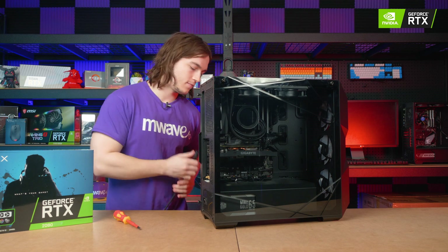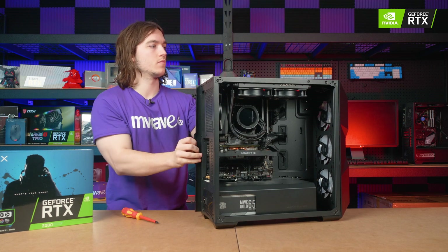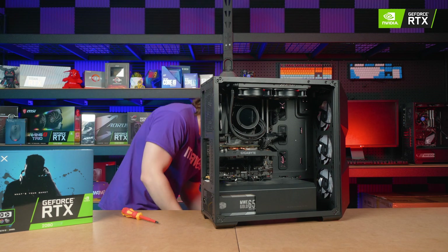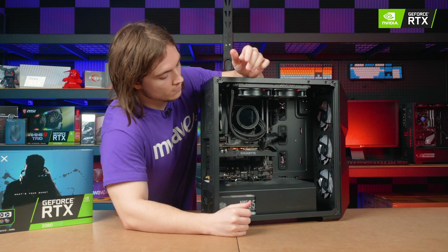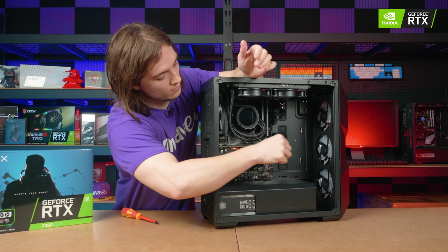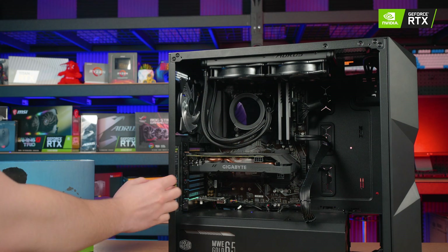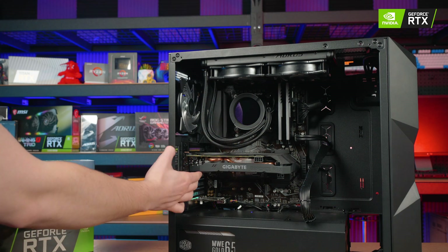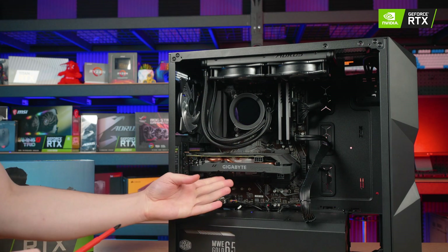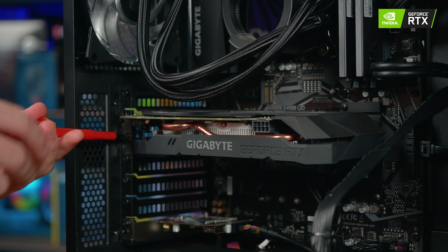First, ensure that the PC is unplugged and then remove the two side panels to get access to the components and cables inside. With the side panels off, you can unplug any PCI Express power cables from the GPU if any were actually connected. Now, depending on whether your graphics card is a single, dual or triple slot, there will be between one to three screws on the IO slots to remove.